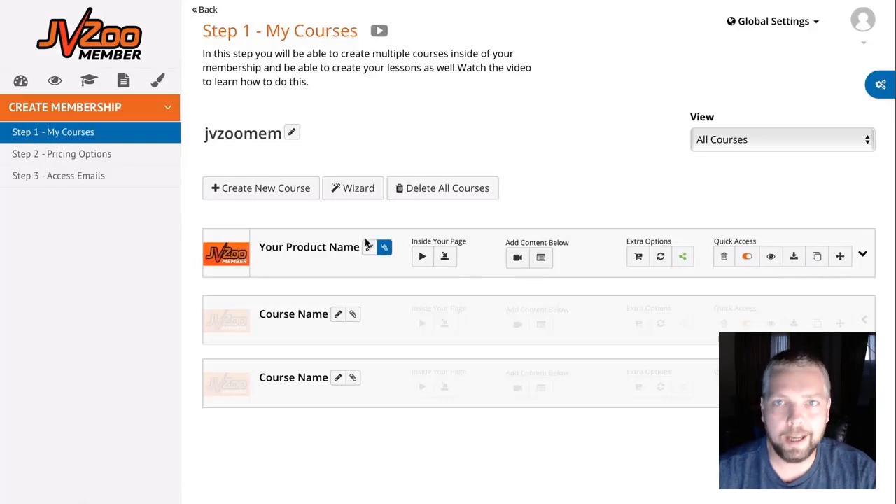When this product first launches it's going to be $47 a month. Every day that price is going to go up a little bit until it reaches $67 a month, and once it hits that point it's not going back down. There's also going to be an annual subscription option for $397 when it launches, going up to $497 shortly after, so get it early.